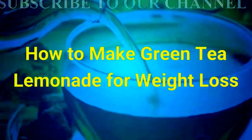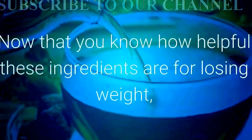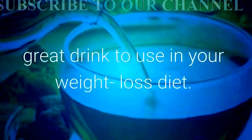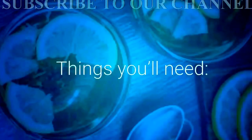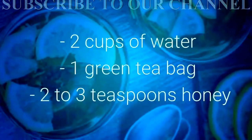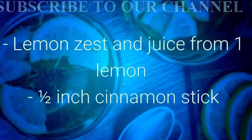Now that you know how helpful these ingredients are for losing weight, you can see why green tea lemonade is a great drink to use in your weight loss diet. Here's what you'll need: 2 cups of water, 1 green tea bag, 2-3 teaspoons honey, lemon zest and juice from 1 lemon, and a ½ inch cinnamon stick.